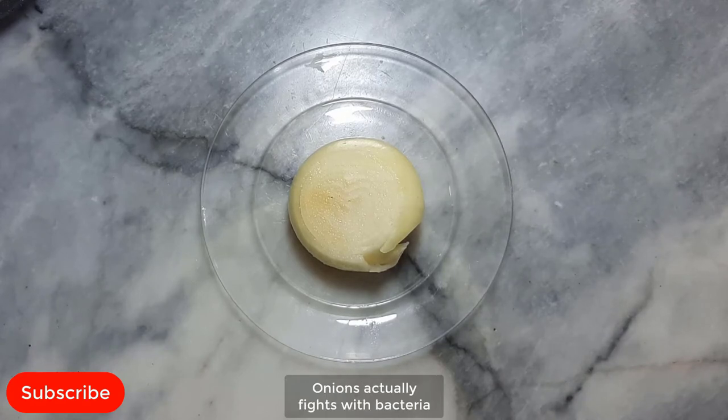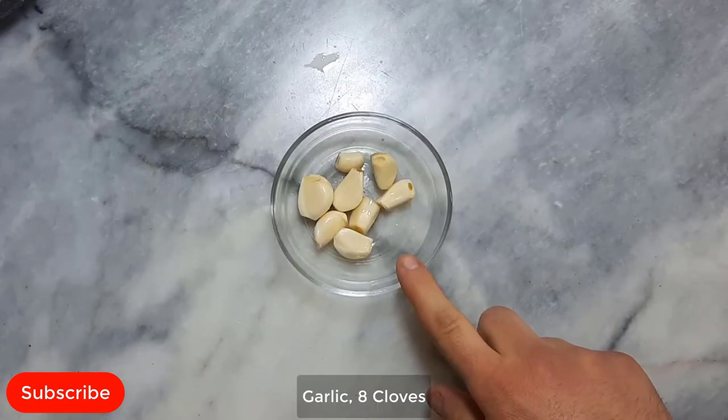Oxidative stress leads to cellular damage and contributes to diseases like cancer. Onions have cancer-combating compounds that help lower the risk of cancers like stomach and colorectal cancer. Onions actually fight with bacteria because they have antibacterial properties.